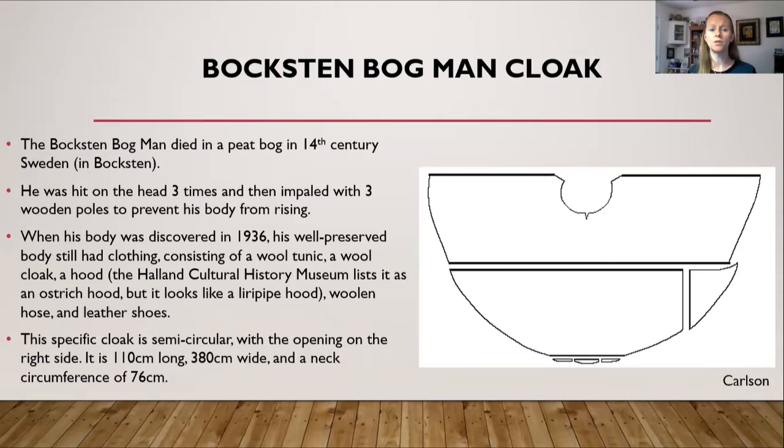We know he was hit on the head three times and then impaled with three wooden poles, probably to prevent his body from rising in the peat bog. However, depending on which historian you follow, some believe he may have been accidentally impaled by modern construction rather than intentionally killed that way — that roofing was put in place over the centuries and his body was later found, possibly impaled by modern building work rather than at the time of death.